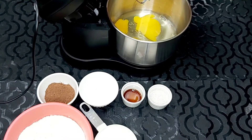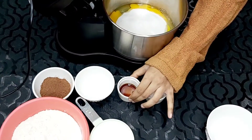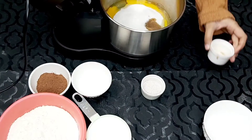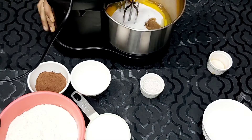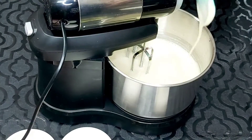First we are going to add honey and sugar. Now we want to add vanilla. The consistency is like this.